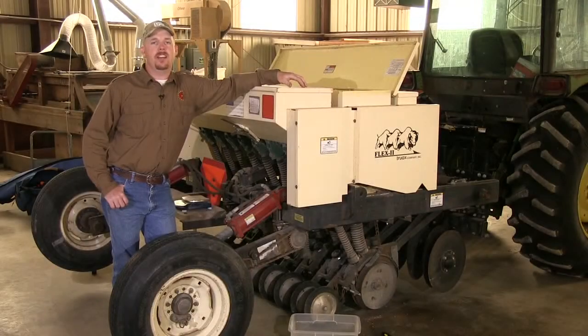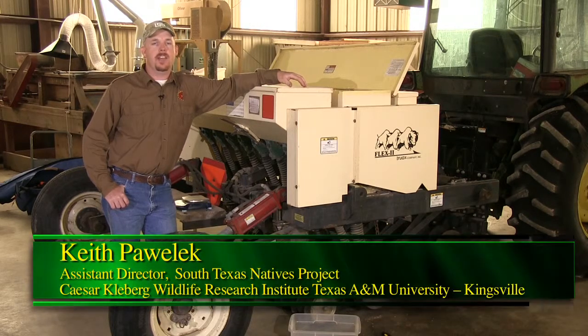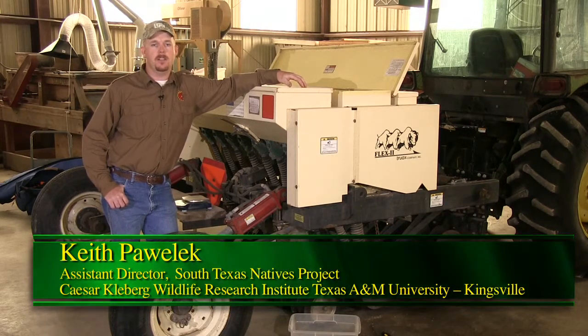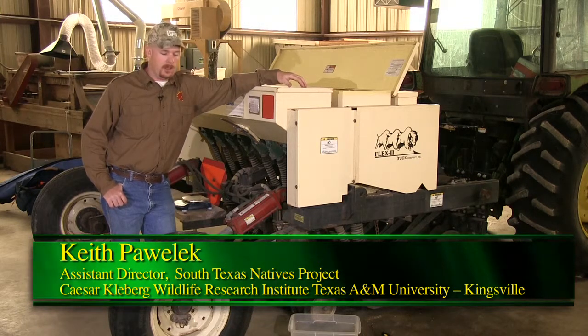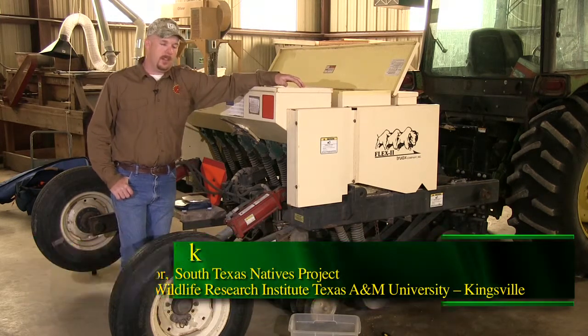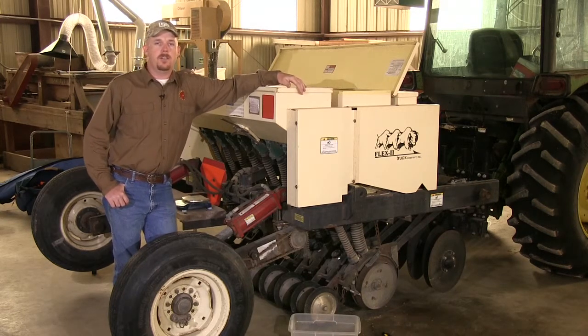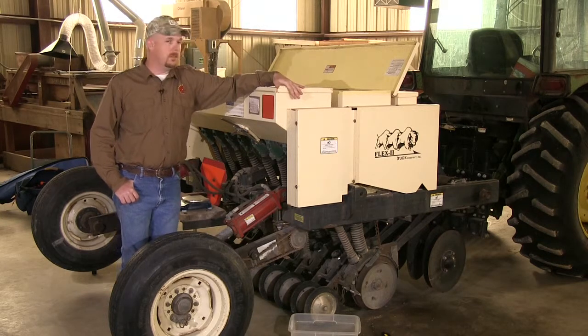Now we can go over how to calibrate a seed drill. It's important to calibrate your seed drill to ensure you're putting out the correct amount of pounds per acre to ensure a pure stand. The first step in calibrating a seed drill is to read your owner's manual, which will include in-depth information and all the steps on how to calibrate it correctly. We will be demonstrating how to calibrate a Truax native seed drill.